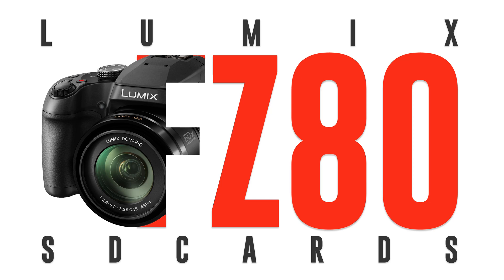Today I'm going to tell you everything you need to know about SD cards for your Lumix camera and look at their practical use. Let's get right to it.